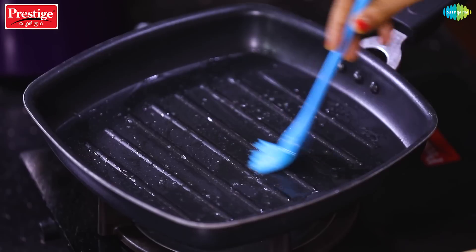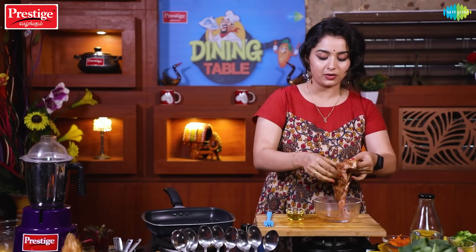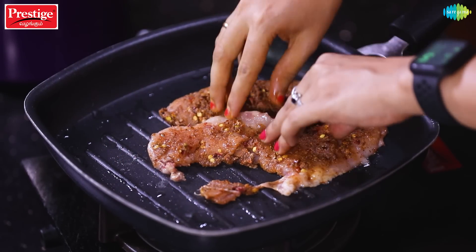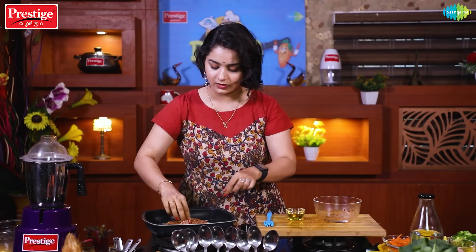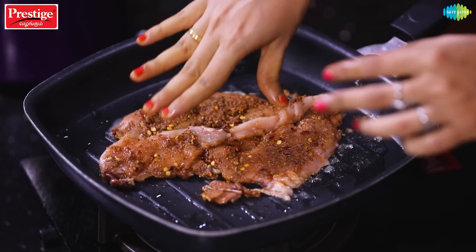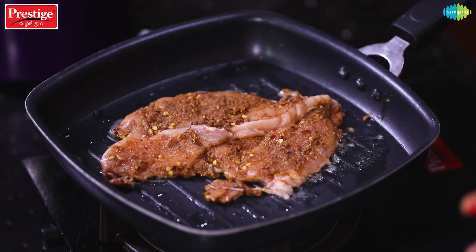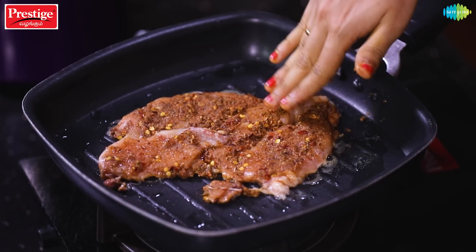We will take the chicken directly from the fridge and cook it. We will cook each side for 5 minutes. It will be tender and juicy.